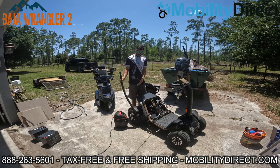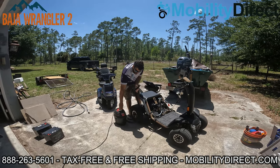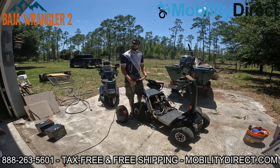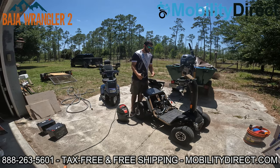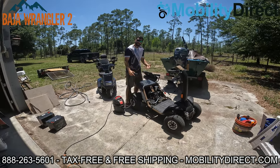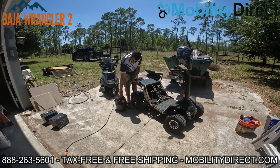Next, we're going to get a shop vac and vacuum out the area before we apply any water, so we can get any dirt, debris, sand, or gravel out of there. You don't want to get the mud wet before you start washing, so let's go ahead and do some vacuuming.